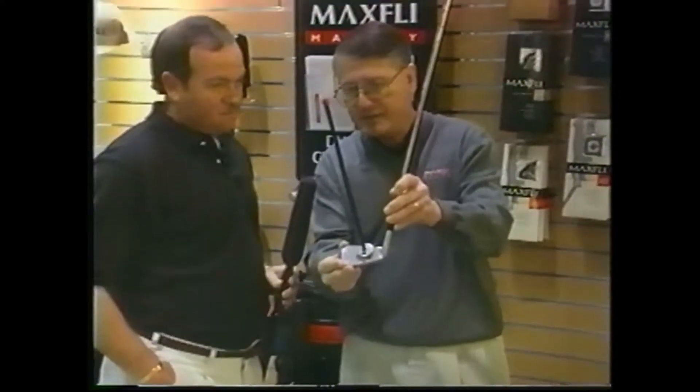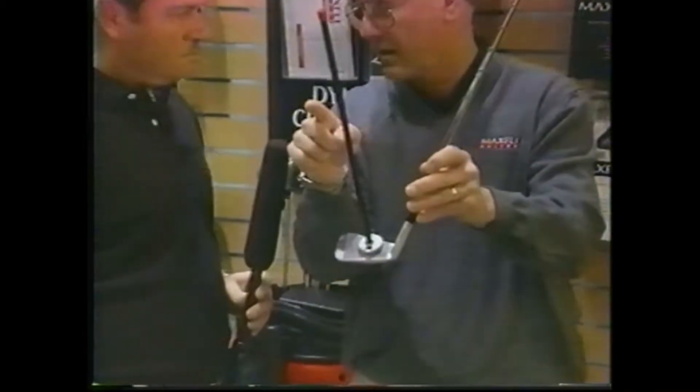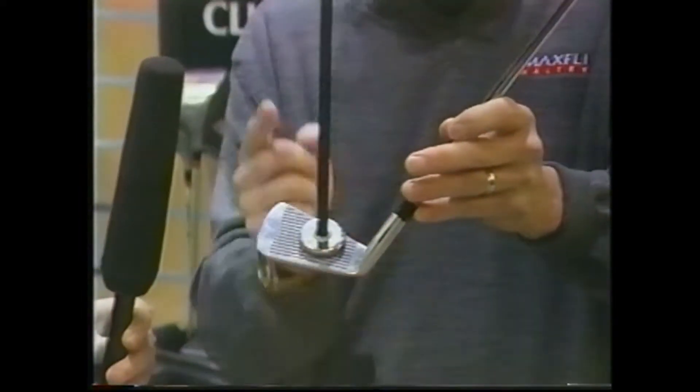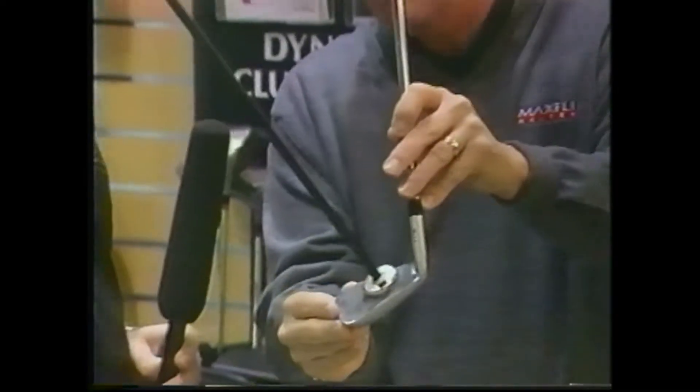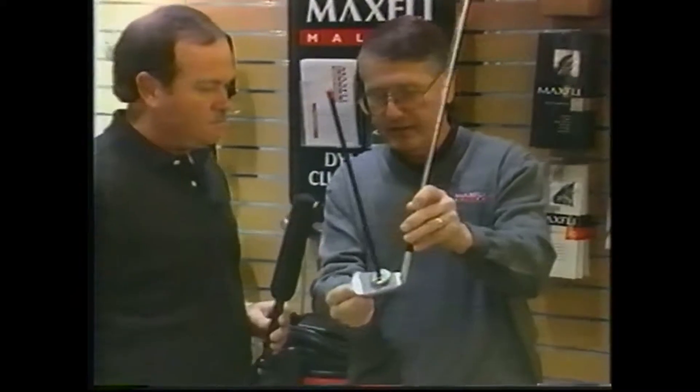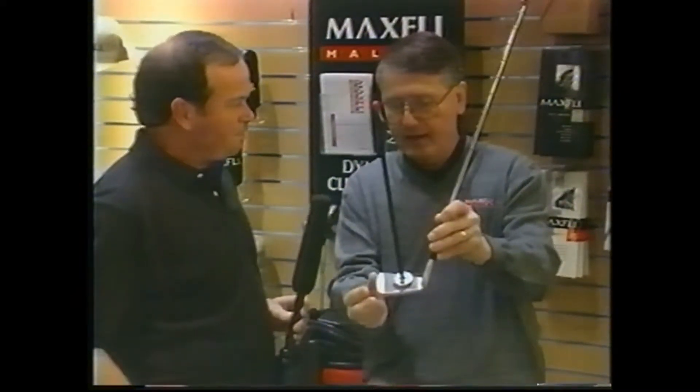Watch this. I'm rotating this club — the leading edge is always pointed at the target. As I rotate it more upright on the toe, flatter in lie, the ball will go left. If I rotate it this way, the ball will go right. Only at one specific point do you get maximum trajectory, the best directional control, and maximum backspin and bite. It doesn't occur anywhere else. So we have to dynamically fit you and find out where you come through at impact, and that'll determine exactly what we have to do on the lies.